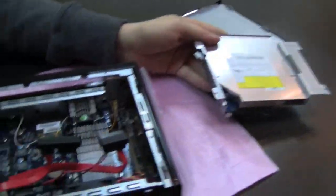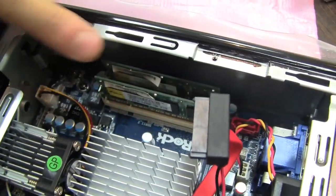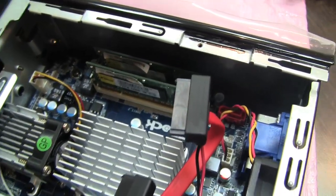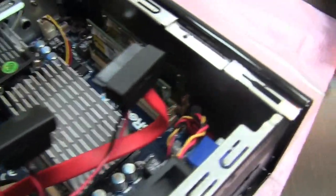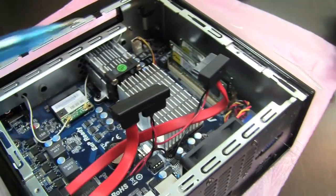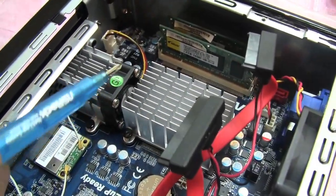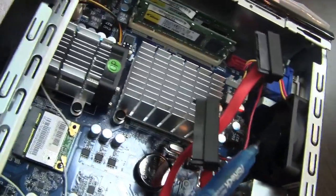It's dual-channel RAM — 2 GB memory slots. I think you can upgrade it to 4 GB, so you can definitely get some more RAM in there. And over here should be the CPU, with an additional fan — a very, very small one. I'd say it looks like about a 40-millimeter fan.